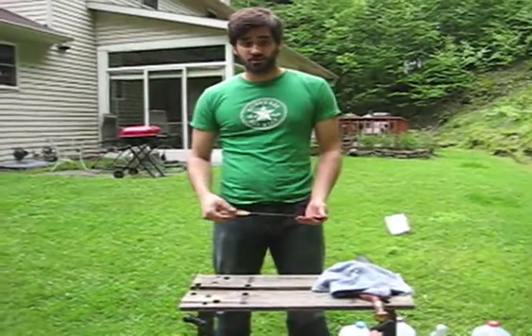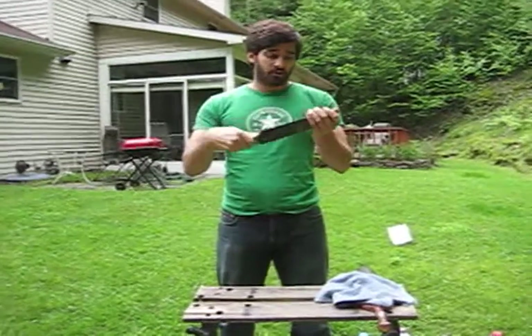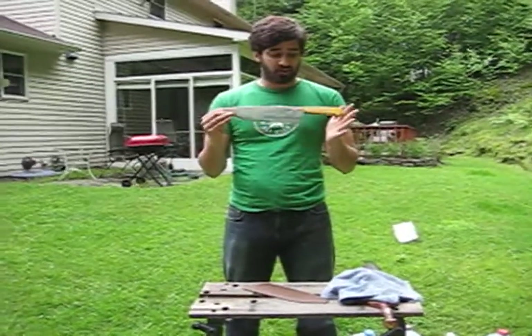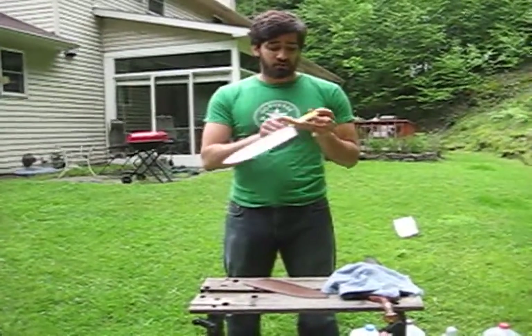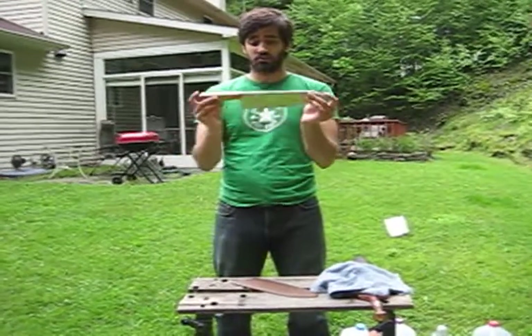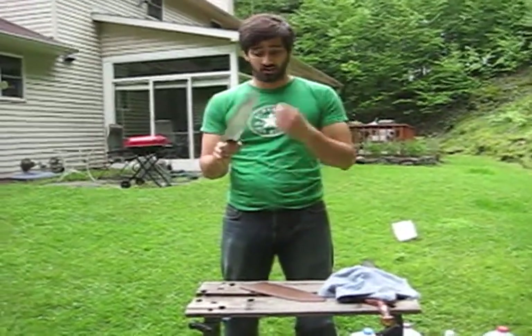Hey guys, this is Raina35 from YouTube. I'm just showing you guys a chef knife I made for a friend of mine. This was the first knife I was ever commissioned to make. It's a chef knife — I used 440C stainless steel, copper inlays, Osage Orange for the grip laminations. It's a 12 inch chef knife overall. It's a little bit bigger, but it's for a guy that does catering so he needed it that big.